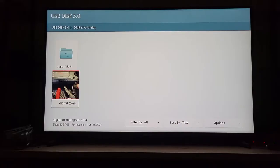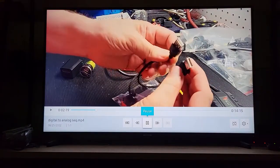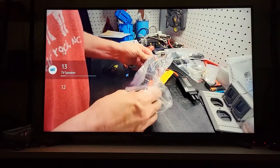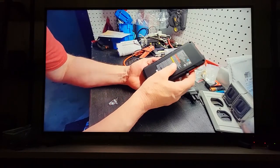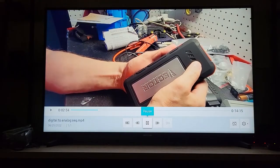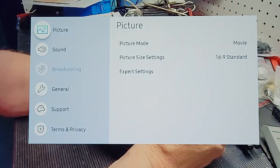First, we're going to sample some audio using the speakers on the TV. It's not particularly bad — it's just a little flat and doesn't have a lot of dimension. So now let's hook up our analog-to-digital converter, and to do that we need to go into Settings and go down to Sound.